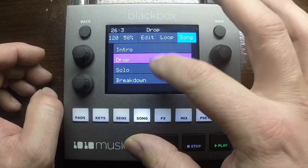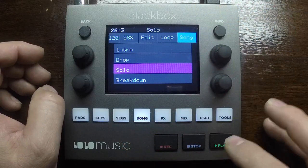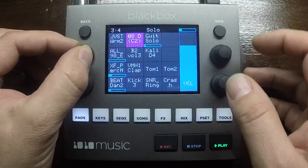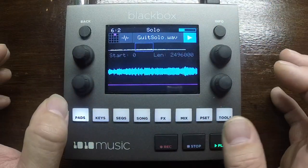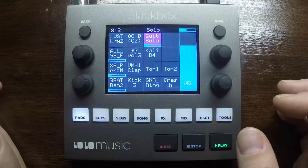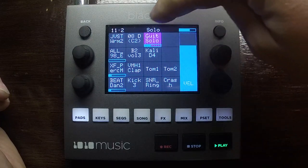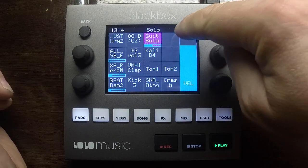We'll put song mode back on again and go to the solo section. I got my friend Leon to play some MIDI guitar — that's just a recording, it's in there in tempo sync. When you're in song mode it tells you up in the top right-hand corner which song section you're currently in.